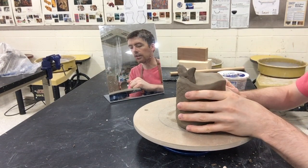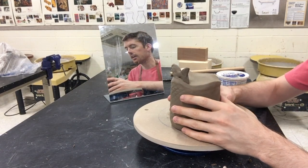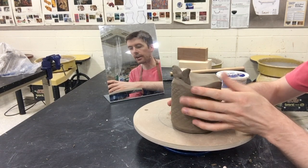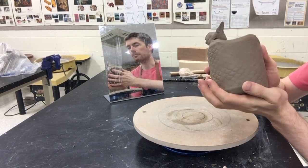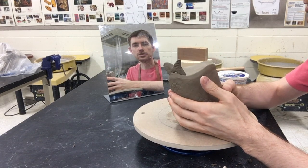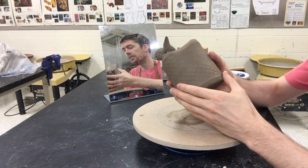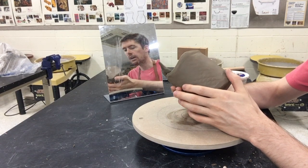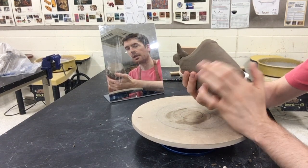The first stage in that drying process is called the leather hard stage, and that's where this clay is at right now. It's definitely holding its form, there's still some moisture in it, I can still alter it a little bit, but it's definitely set up and more firm. At this stage there are a few different techniques that work really well — one thing this stage lends itself to is adding texture to the clay, different from the stamping we did earlier.